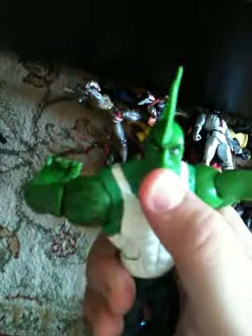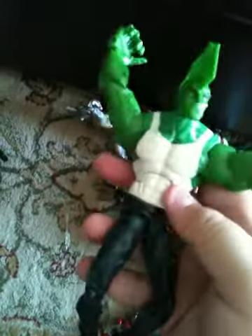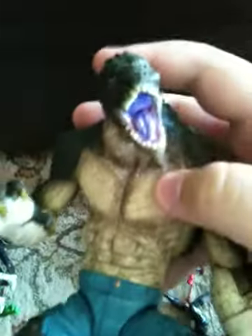Here I have Ultimo Dragon — Ultimate Dragon or something; I don't know what his name is. His waist is pretty loose, though. Here we have Ezreal — I don't have the swords, but he's a sick figure. DC Direct. And there we have DC Direct Killer Croc.